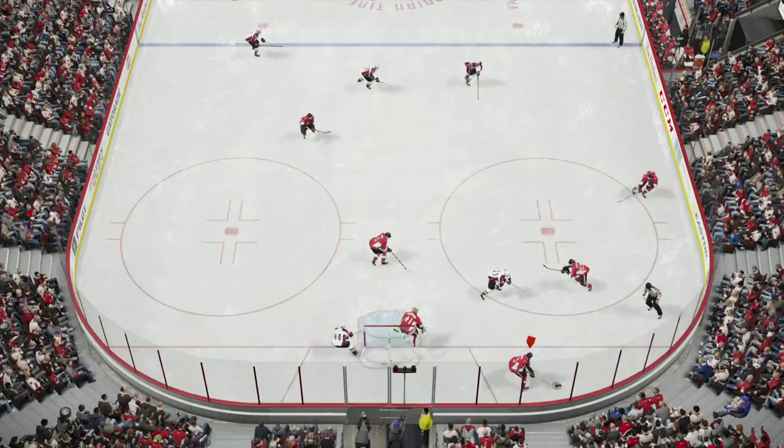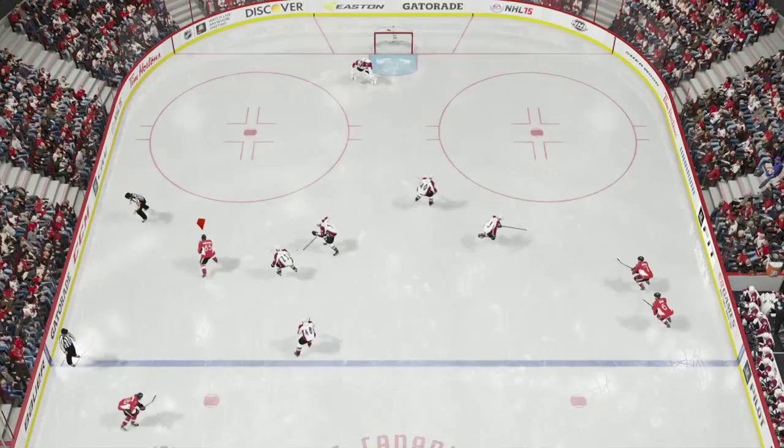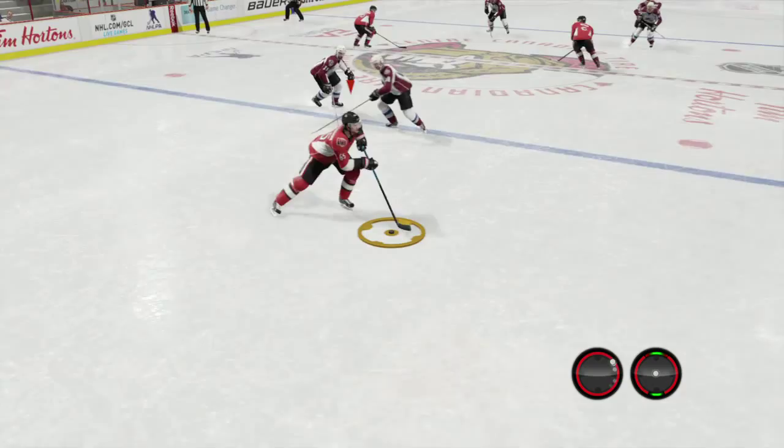When it comes to using the quick strides in a game against a computer, I love using it on a breakout with a nice puck-moving defenseman, just because you can take your time weaving through your zone, through the neutral zone, and getting the puck into the offensive zone. Look at this play — we have a forechecker chasing down the defenseman, so a nice little quick stride to the right gives us all the time and space we need to make a decision.